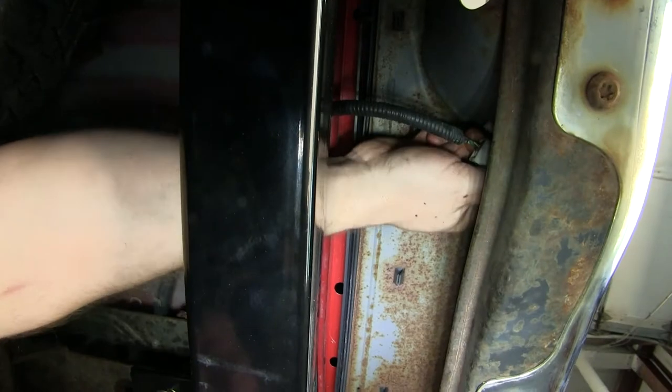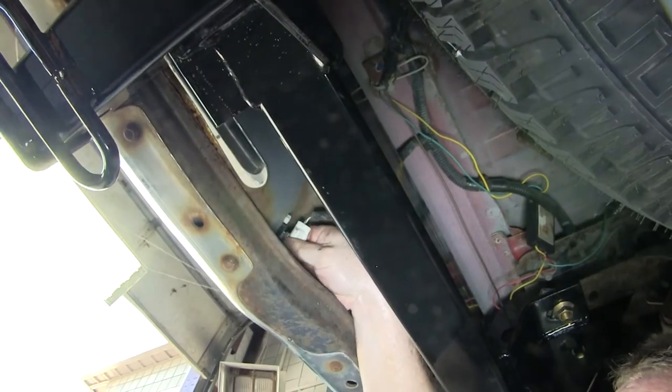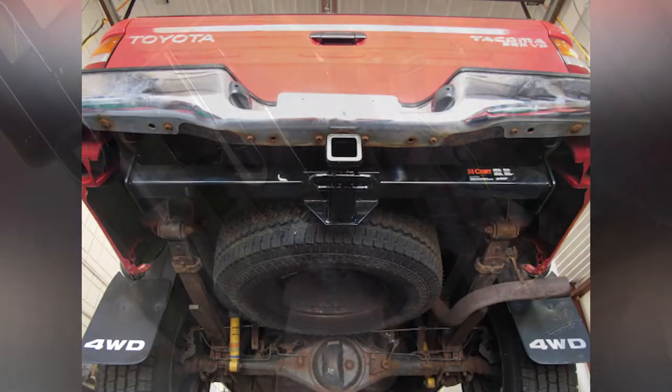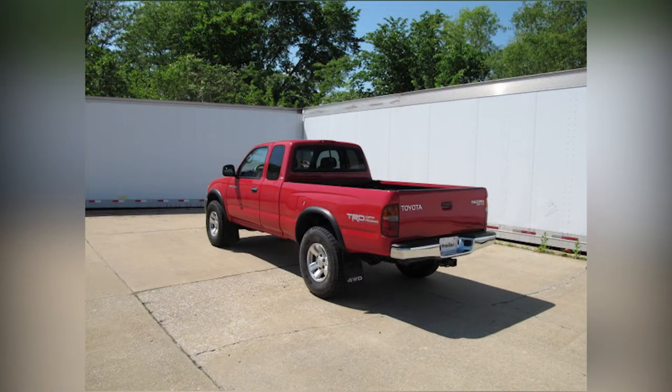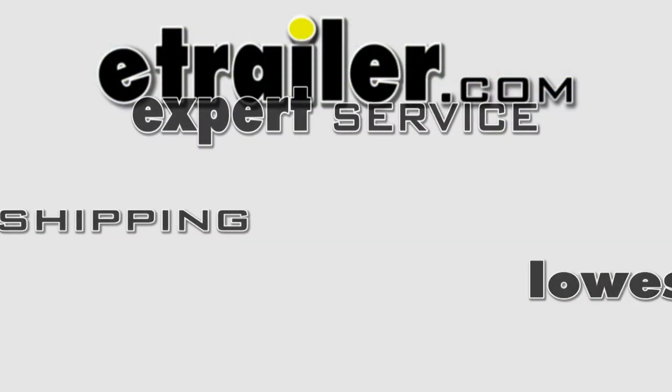Now we can reinstall the license plate lights. That'll complete the installation of our Curt Hitch part number 13013 on our 2000 Toyota Tacoma. We'll see you guys soon.